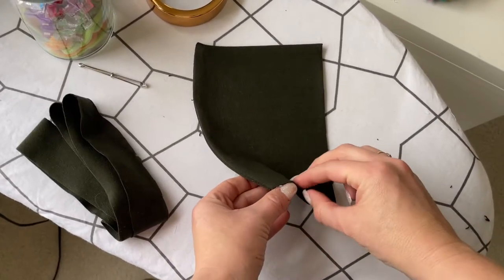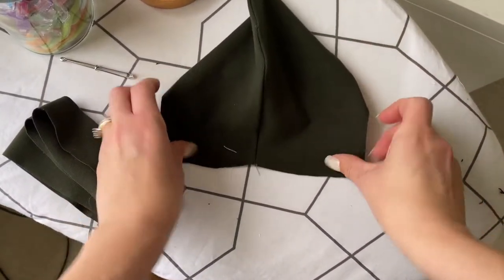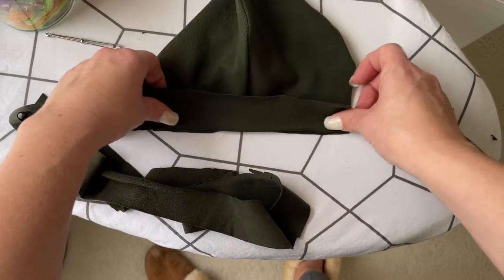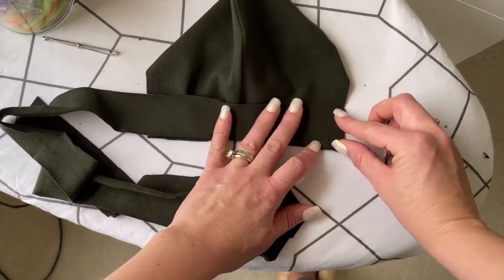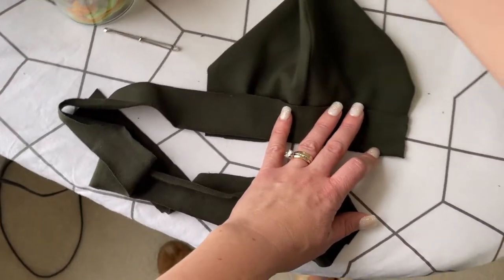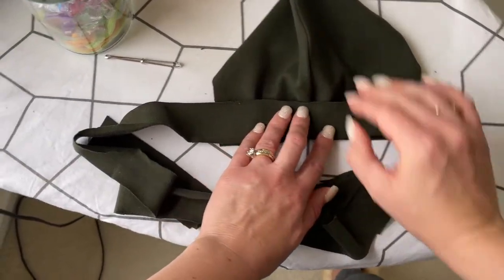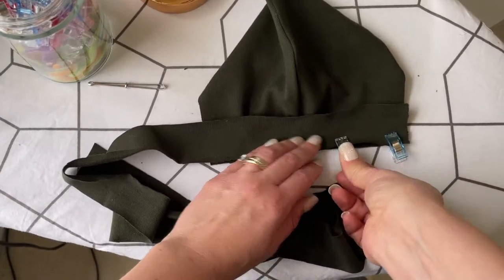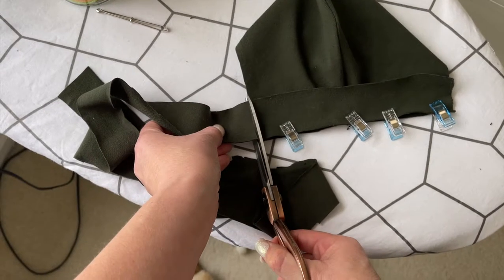Open up the bonnet so that the neck part of the bonnet is a flat line. Match up the raw edge of the bonnet with the raw edge of the strings and place the right sides together. Clip it in place or pin it and then trim off the excess string length that you don't need — we'll save that for later to finish the bonnet.